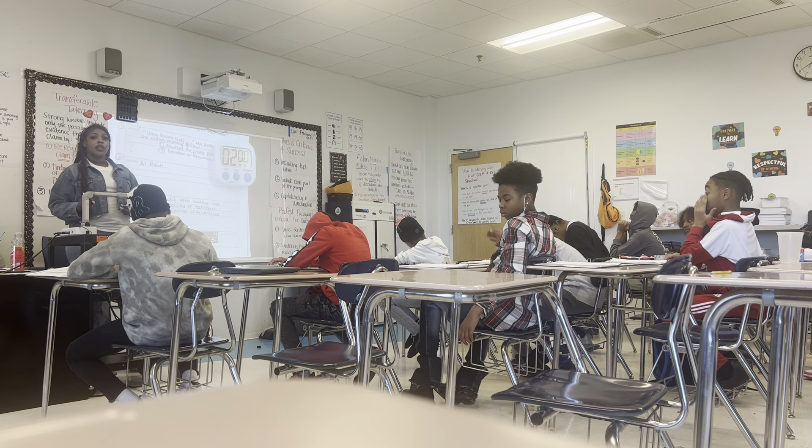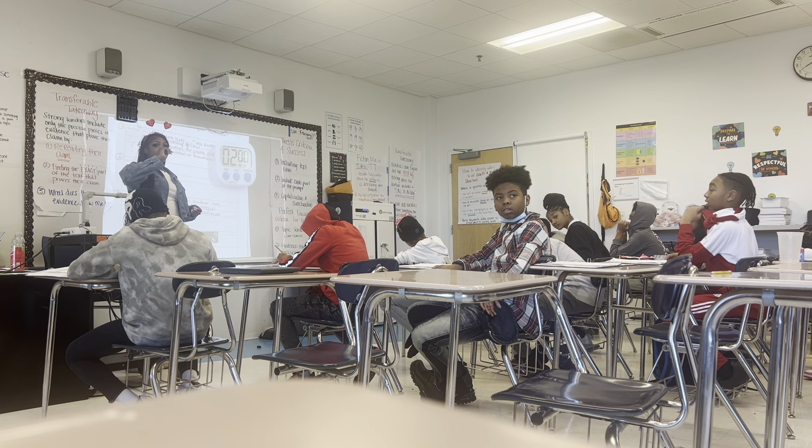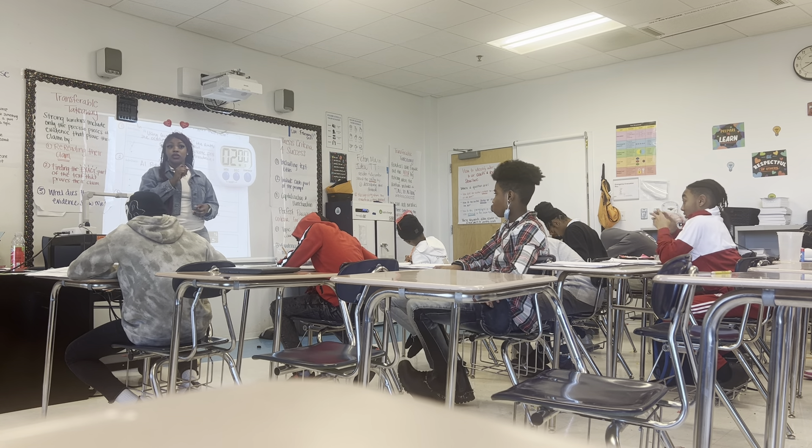Ms. Melton, how are we going to know? How are you guys going to know if you got it right? Ms. Melton, what are you going to do? I'm going to put a check if you got it right, and I'm going to put a question mark if you need to go back and do the text. Okay?